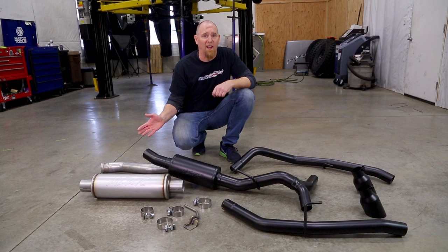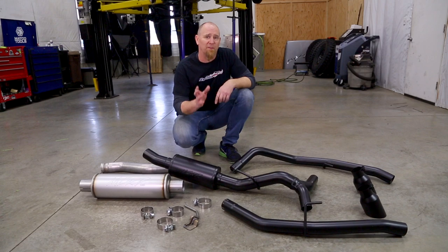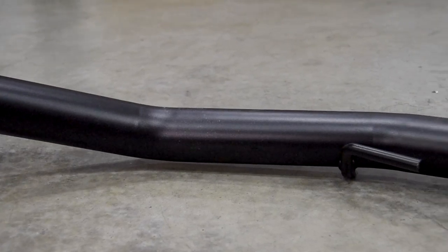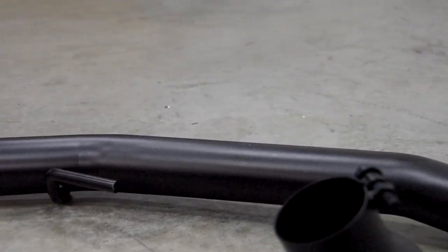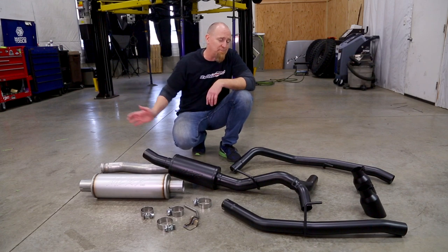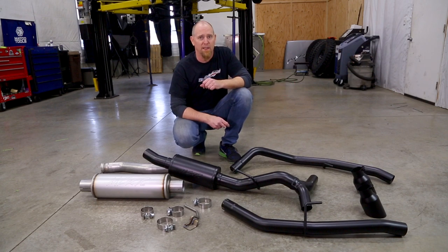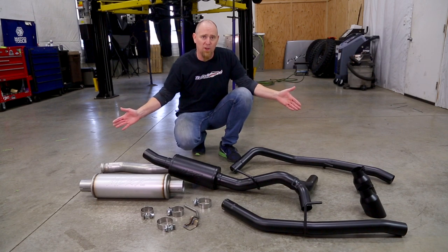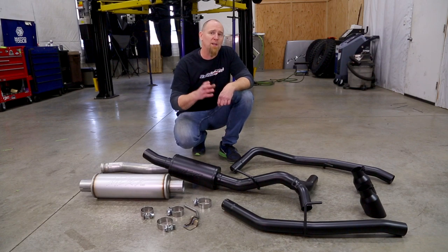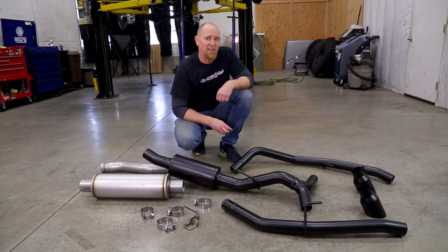The MBRP Exhaust is constructed from mandrel bent steel tubing that's been aluminized and then blacked out for that stealth look. The mandrel bends give us a nice, smooth and consistent bend, which will help keep that exhaust flowing very freely. It's three-inch exhaust from the cat back to the Y, where it then splits into two two-and-a-half-inch pipes. This is pretty much the whole kit — there's not a lot to it, and by keeping the junctions to a minimum, MBRP has given us a nice quality fit and a quick and easy installation.